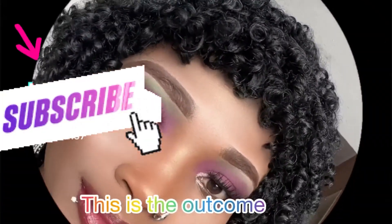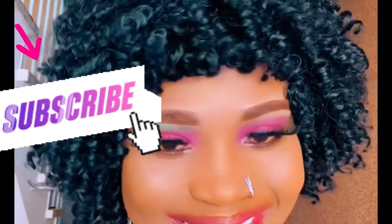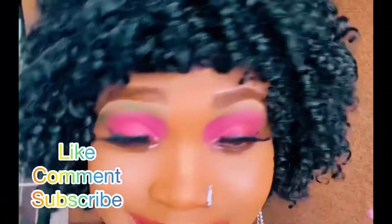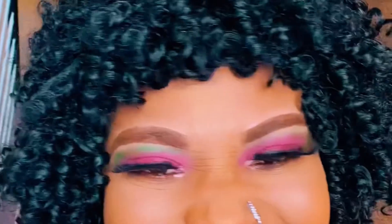This is the outcome when I finish it. Thanks for watching — you can also try this! To all my returning subscribers, thank you for tuning in, I love you all. If you haven't subscribed to this YouTube channel, please give it a try — you won't regret it. Subscribe and thanks for watching.